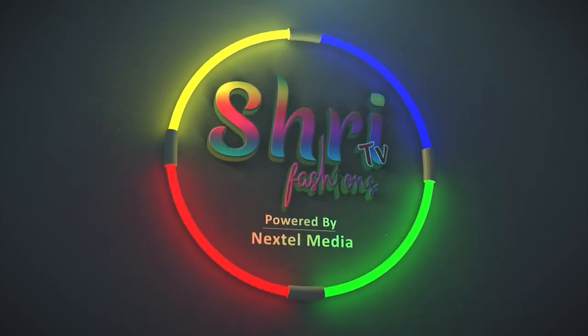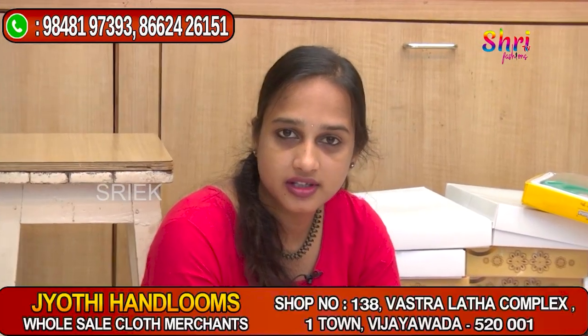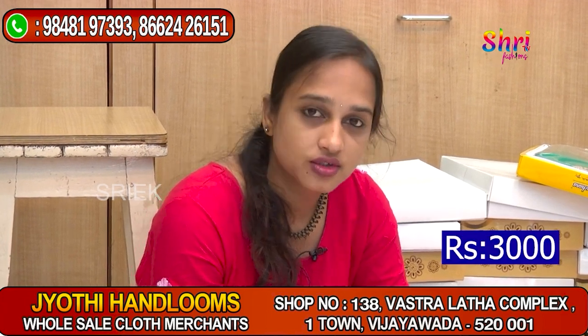What is your choice? If you are looking for a saree collection, we are looking for a half saree collection. Shop number 138, Goli Seshayagarthi, Jyothi Handlooms shop — a half saree collection.